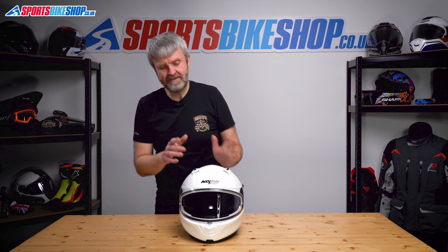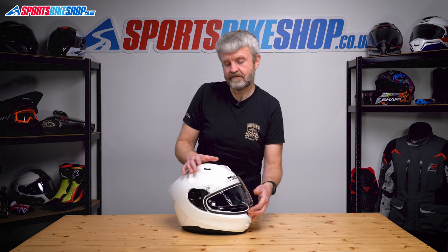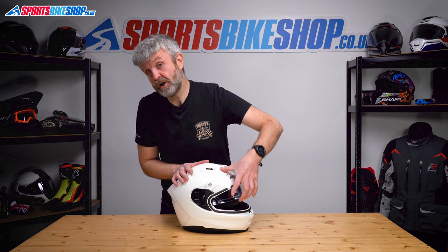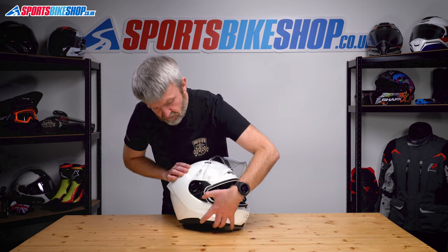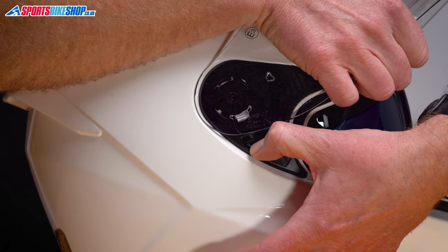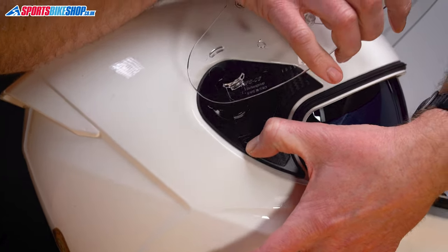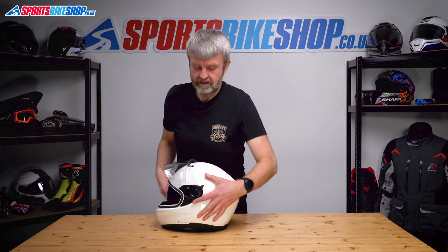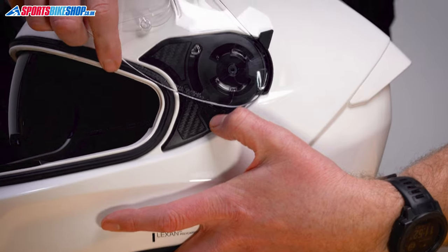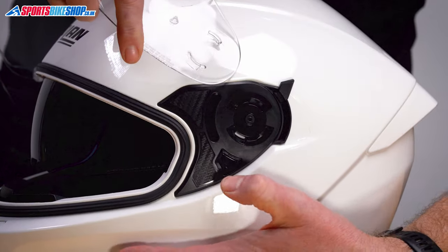Nolan N66. The main visor on this is really, really easy to remove and replace. Nolan's done a really nice job with this mechanism. So we start with a lifted visor. It's all about this lever just here. Get hold of the visor, lower that lever and just peel the bottom section out first and the top bit comes clear. Turn it and repeat on the other side. Pull that lever down, dislocate the bottom one and the whole thing comes clear.